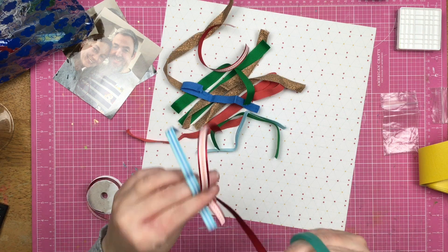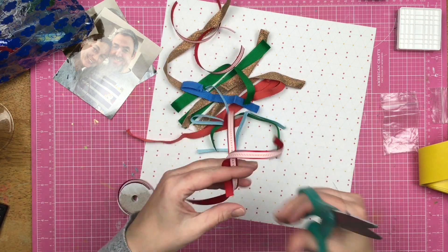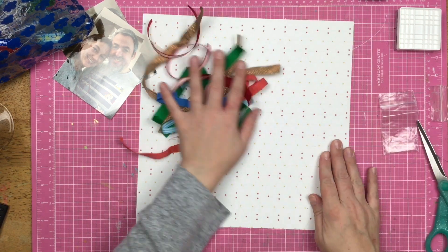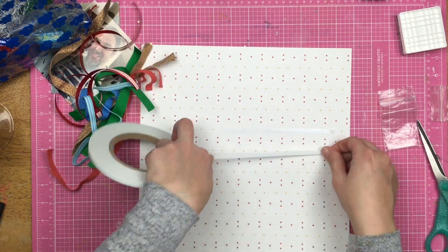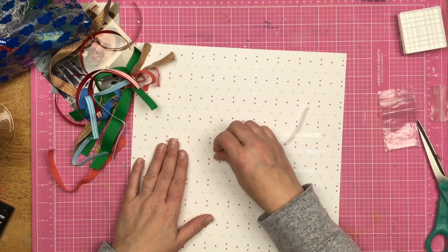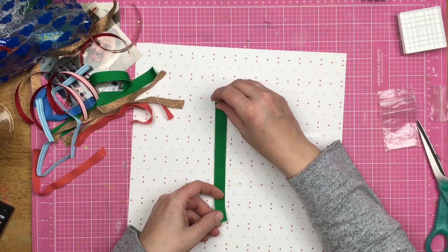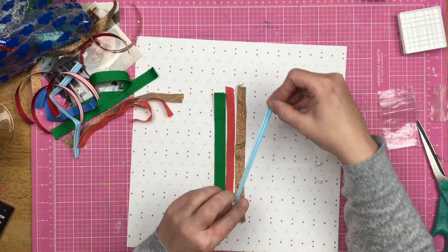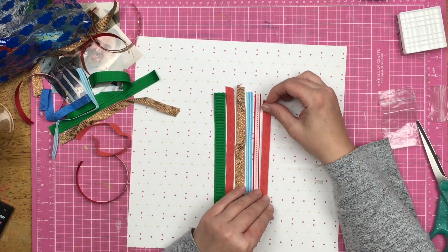You might be looking at these ribbons and thinking, 'Oh Sandy, these colors — no girl, no.' But I think it turns out great. I like how colorful it is; it's not screaming garish to me, it's just screaming fun and colorful, and that is generally how I like my layouts. I am still using that double-sided sticky tape because I've got to get it used up. Now I am just laying these ribbons down over top of the tape I placed down — my tape is horizontal and my ribbons are vertical.